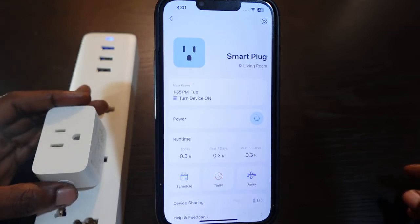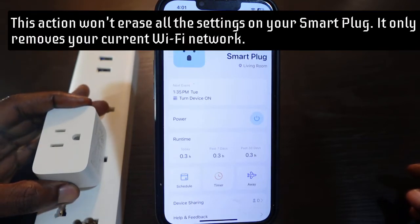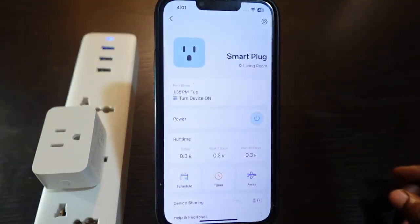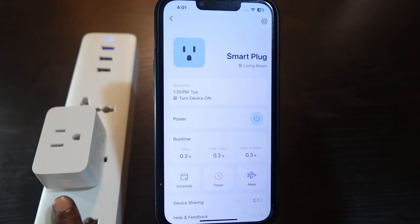Press and hold the power button — one, two, three, four, five — release it. Now wait a few seconds. You can see the LED flashing blue and orange, meaning the Wi-Fi is reset and your plug is in pairing mode, ready to connect again.